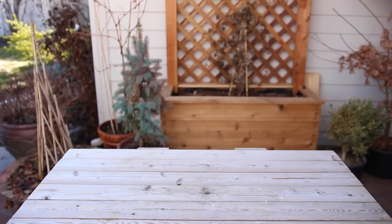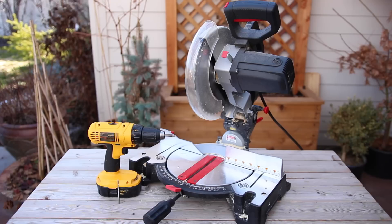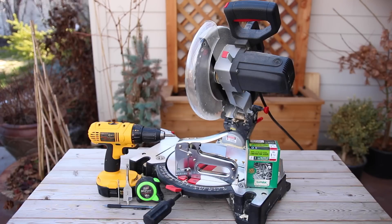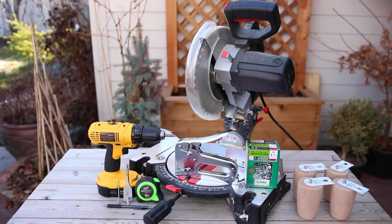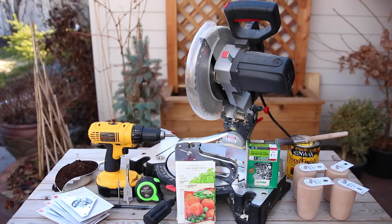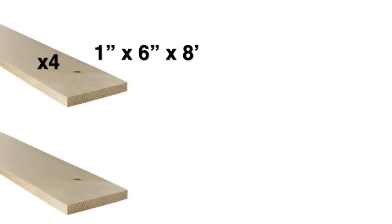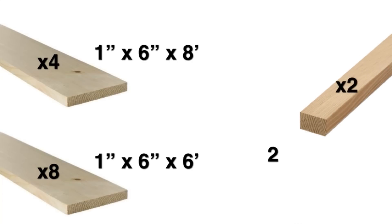Here's a list of supplies I'm going to use: a chop saw, a drill and drill bit to drill pilot holes, a spade bit to drill drainage holes, a tape measure, a pencil, a staple gun, one-and-a-half-inch screws, four wood feet, four heavy duty top plates, heavy plastic, stain, a paintbrush, potting soil, and seeds. For wood: four one-by-six-by-eight-foot boards, eight one-by-six-by-six-foot boards, and two two-by-three-by-eight-foot boards.